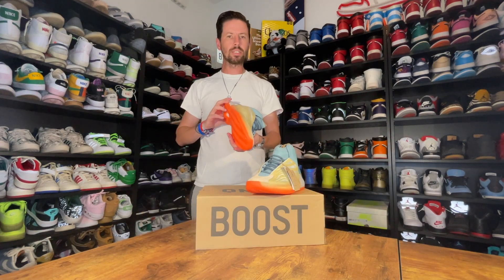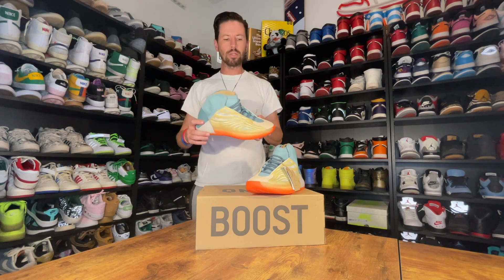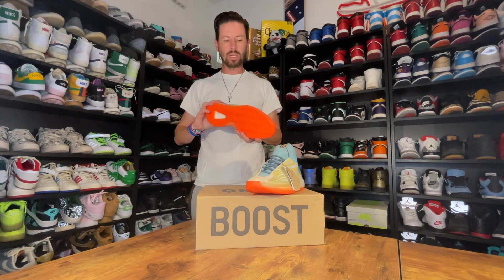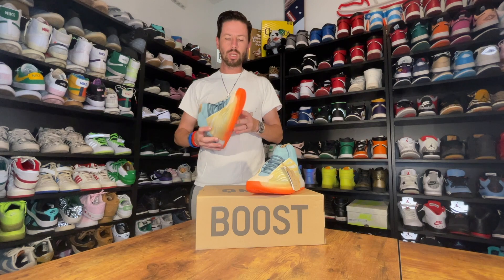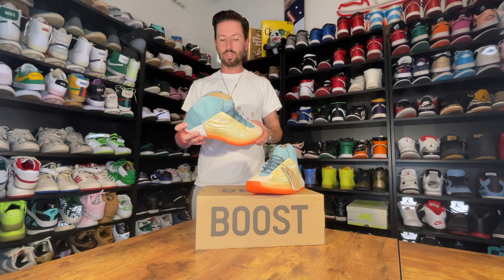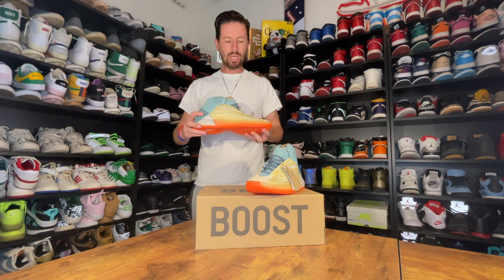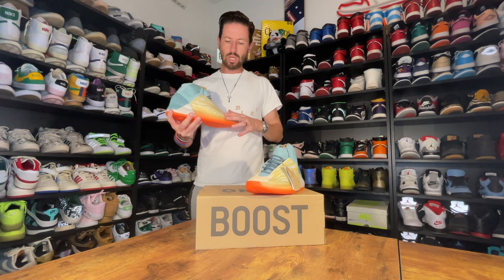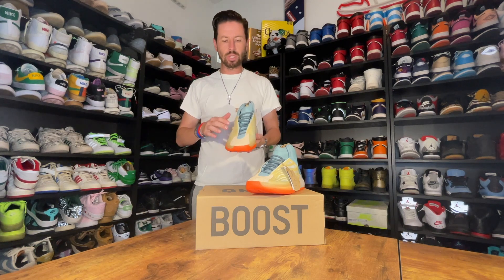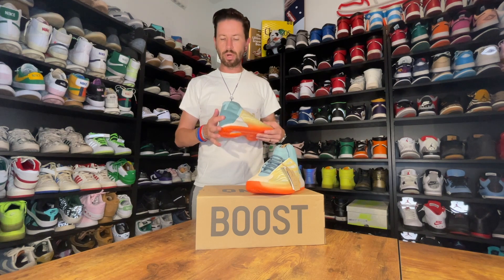Here is the latest Adidas Yeezy Quantum colorway, kind of referred to as a high res coral — high res in regards to the brighter colorway, and I guess you can kind of think that there is a bit of a coral color to it. In terms of the different colors, you're really seeing maybe four different colors on the shoe: the bright orange sole stands out, along with a yellowish-orange tint in the webbing on the front, a coral overlay where you see the most color, and then a blue and bluey-gray on the heel.